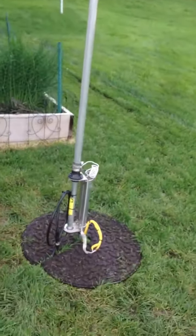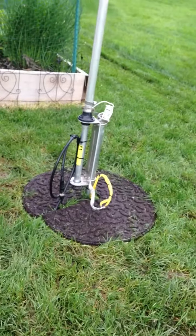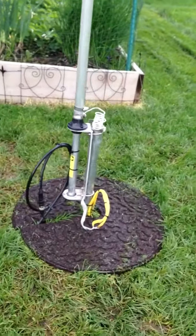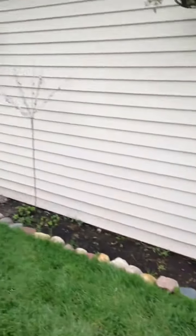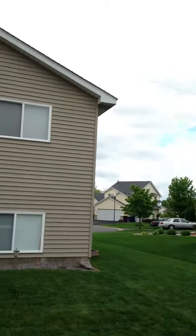Down here we've got the base, we've got about 27 to 30 radials, an inductor coil, and some coaxial to tune it up. I also have one more antenna which is on the roof.